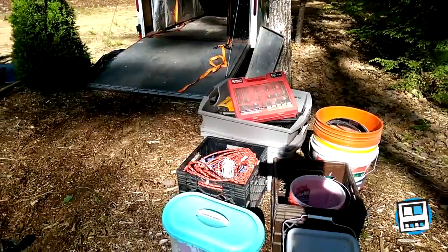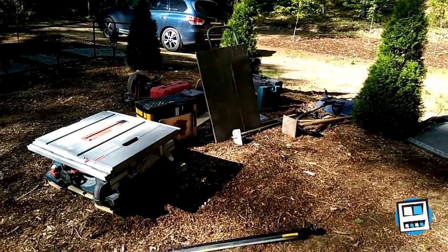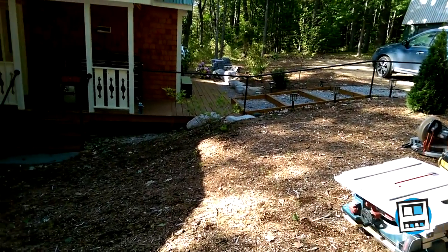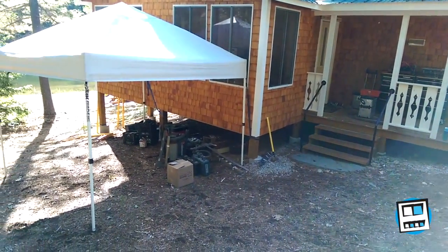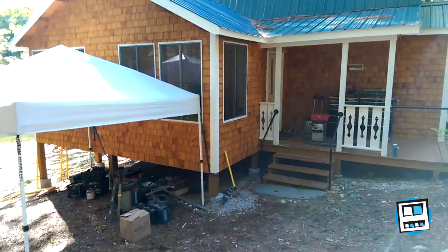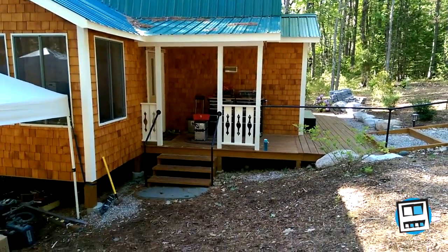Everything else I'm gonna put under the tent where we're gonna have the work area. It is Maine, so we're gonna be expecting some rain, but we don't have time for a rain delay — we've got to work rain or shine. We're really just making use of underneath the sun porch to keep me out of the elements, particularly for the tools.